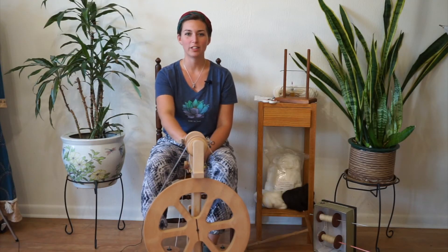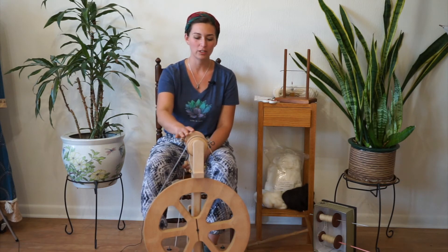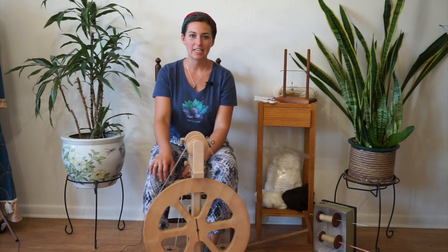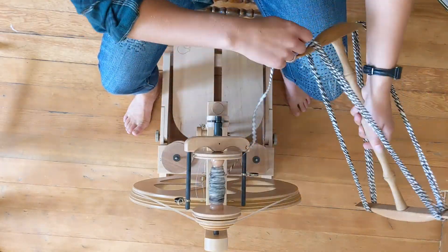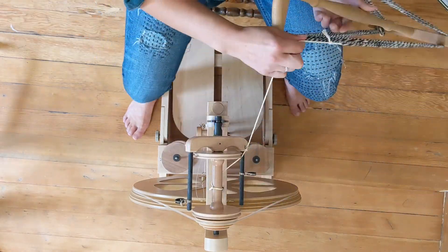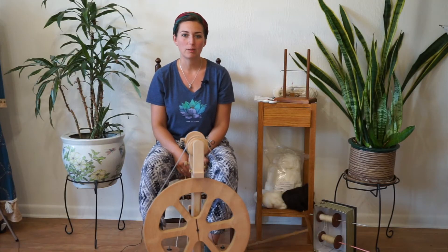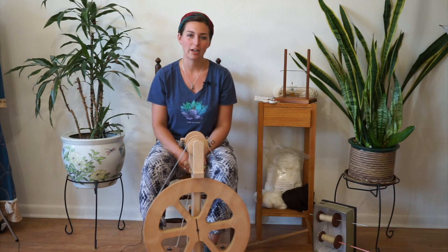Once you've spun all of the length of singles you have, or you've filled up the bobbin — whichever comes first — you'll finish off your length by spinning it onto the bobbin. Then you can transfer it to a niddy noddy or use a ball winder to create a ball out of it. Check out the linked video where I talk about how to transfer it to a niddy noddy and create a skein, and check the description for a link to a ball winder so you can create balls of yarn to knit from, weave from, or whatever yarn projects you have.